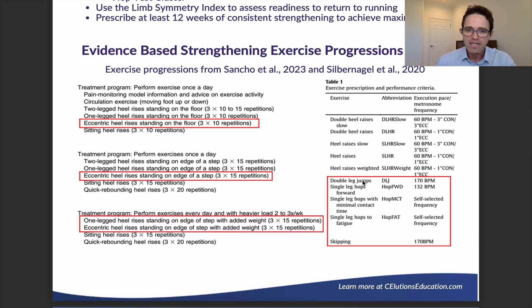At the end of the program, they include single leg hops to fatigue with self-selected frequency. The faster you go, the more load, stress, and strain you're placing on the tendon. Skipping is also part of the program at 170 beats per minute, which is quite fast. This also progresses into a walk-to-run program and then a return to run program.